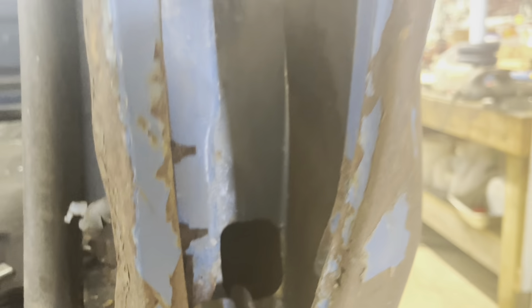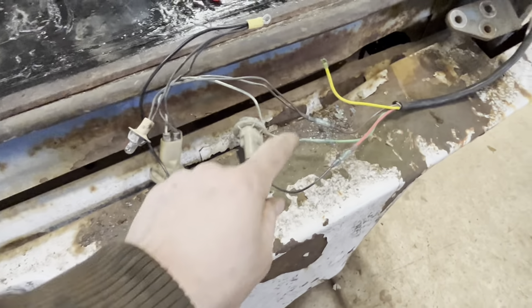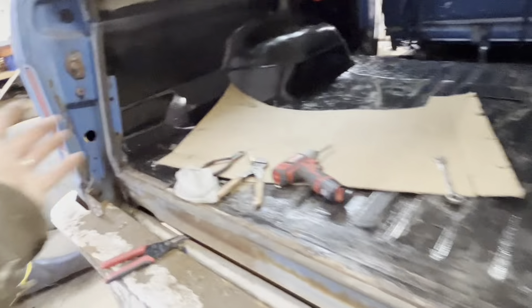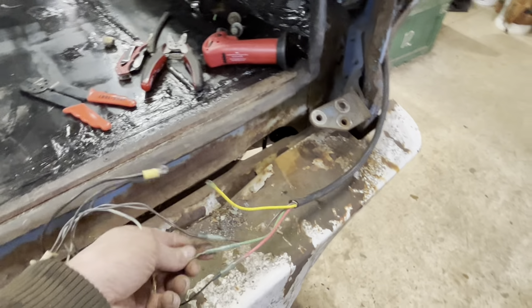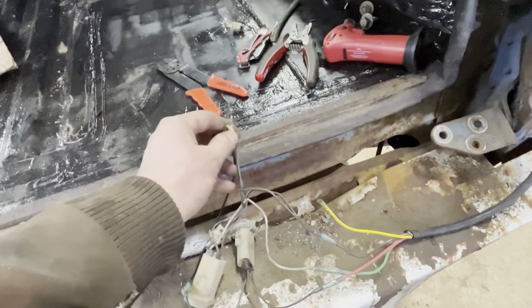That's probably what was causing the majority of my problems. That ground in there is really bad. So I've got a new ground going. Yellow is the left turn signal — yellow side of the road when you drive. Green is the right-hand side. Everything's wired in. The main problem I think was just a grounding issue, but everything's wired in now. I'll be able to put it back together and test it out.